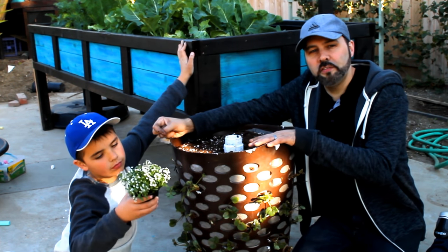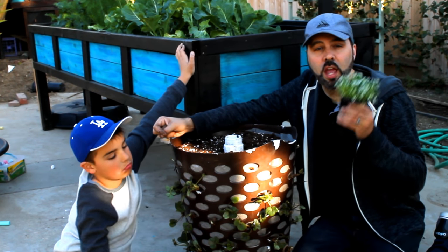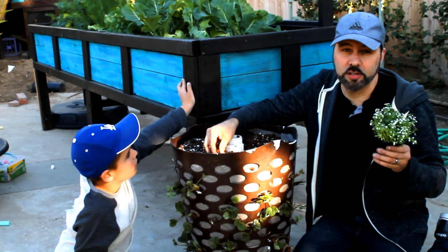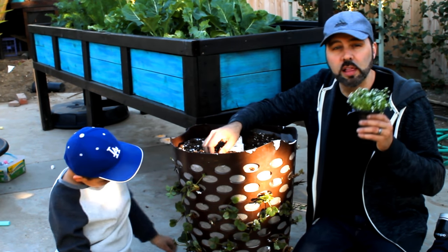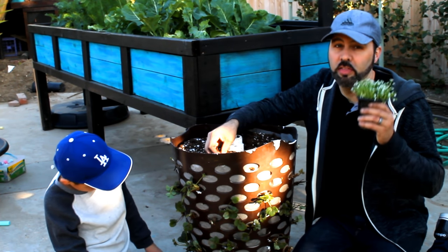To finish off this basket we're going to plant some alyssum up at the top. Bees love alyssum and we need to attract bees to pollinate the strawberry flowers. It takes 20 bee visits to each flower to get a properly developed berry, so the more bees the better.